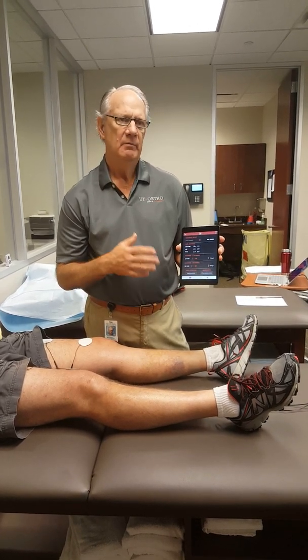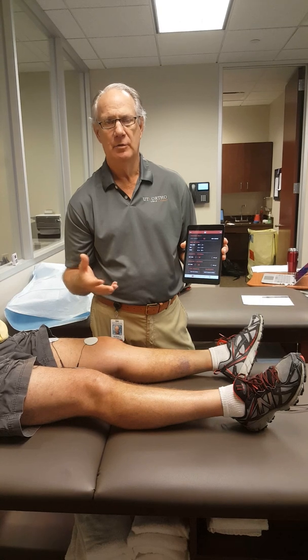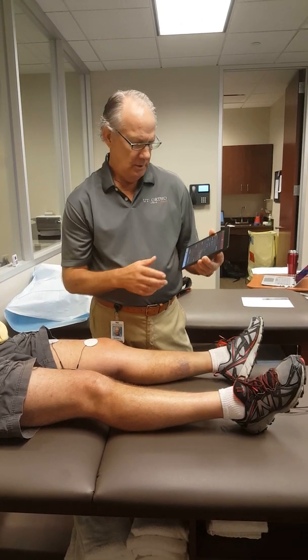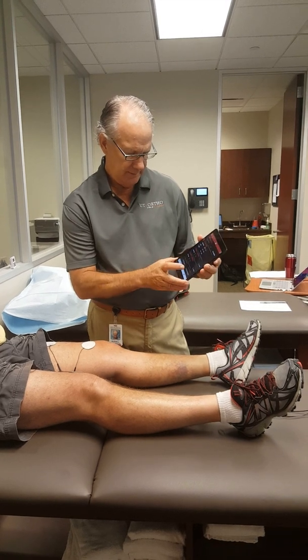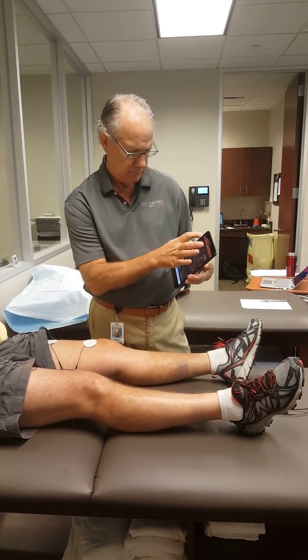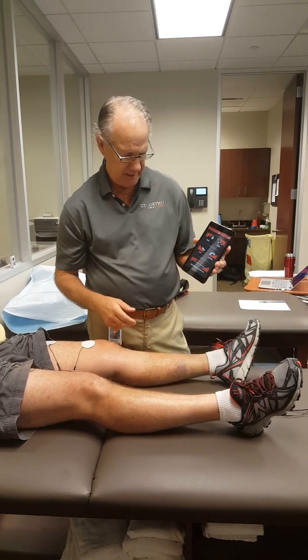I go anywhere from 1000 to 1500, and for a real healthy patient who's doing well, you might go up to 2000 on the settings. Then you just hit the save button here, and all you have to do at this point is go back and hit the neuromuscular deficit test.